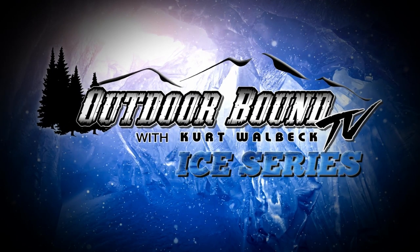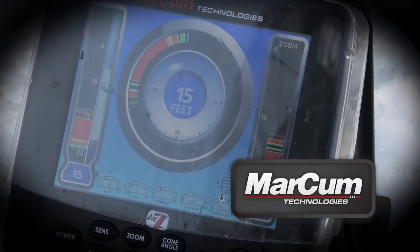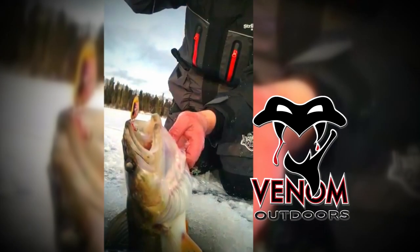Outdoor Bound TV is brought to you by Markham Technologies and Venom Outdoors.